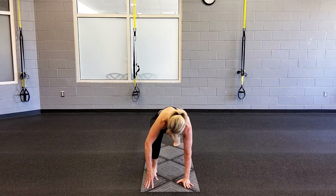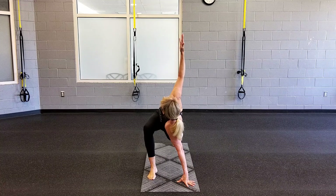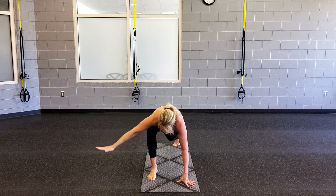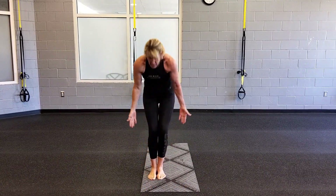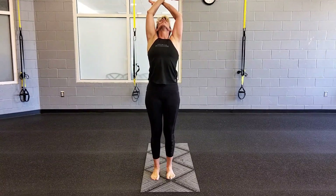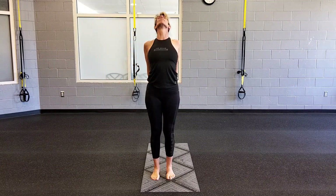As the knee comes forward, make it easy so you can hold it wide. As you turn, slow and open. Set your legs down. And then breathe. Extend. Press your hands. Beautiful.